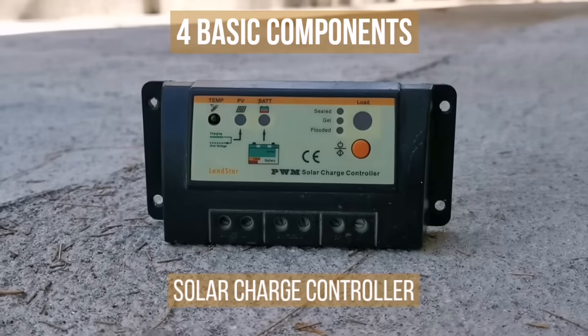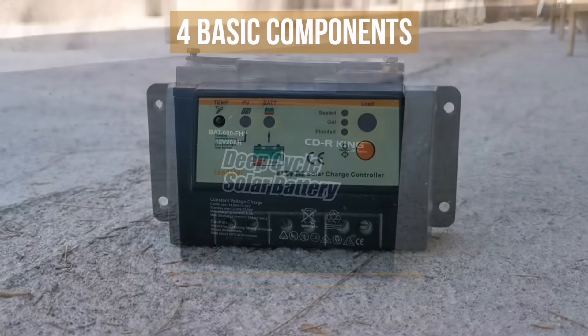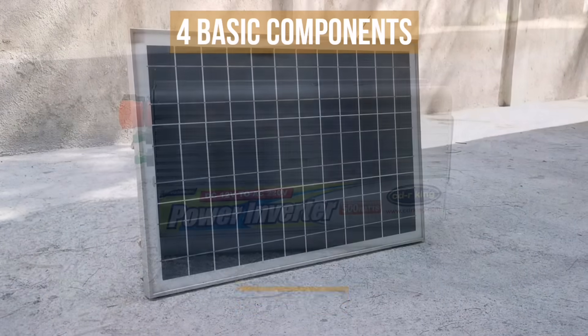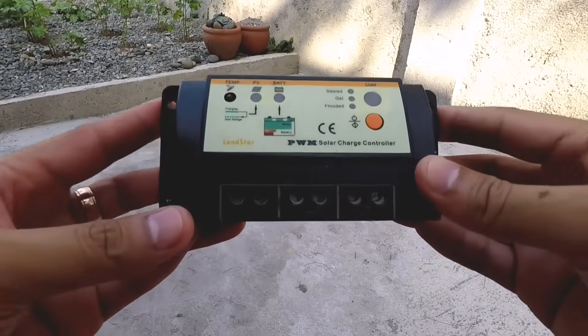Let's begin with the four basic components. These are the solar charge controller, sealed lead-acid battery, solar power inverter, and of course the solar panel. Now let's go through them one by one.